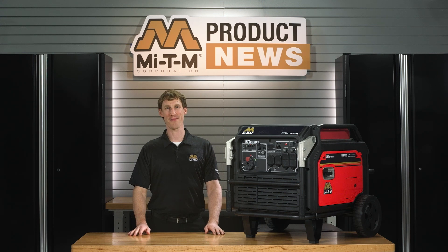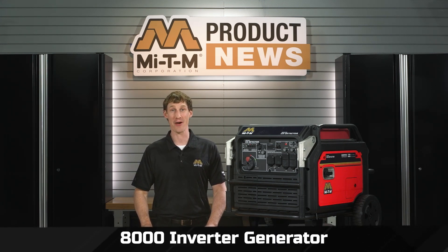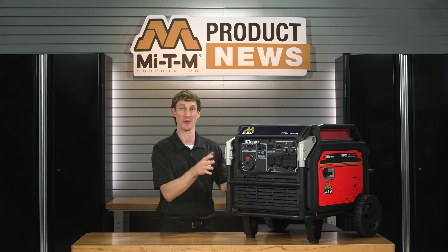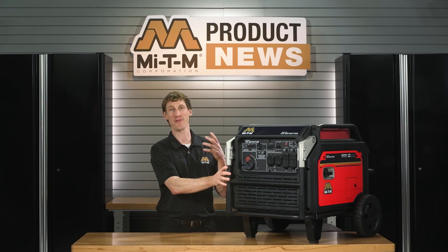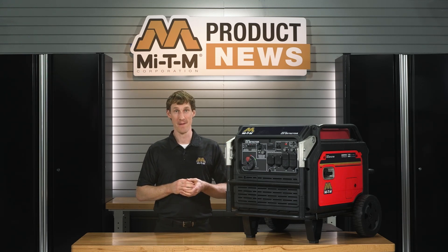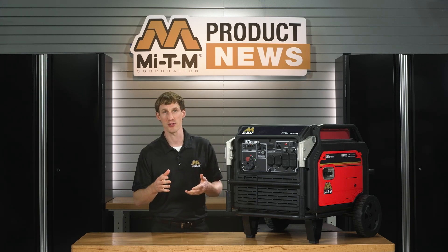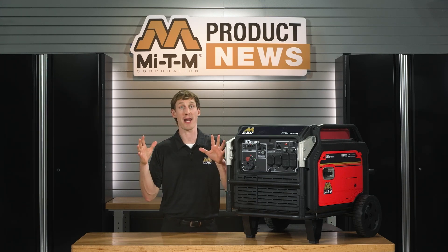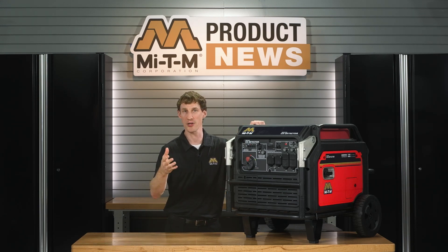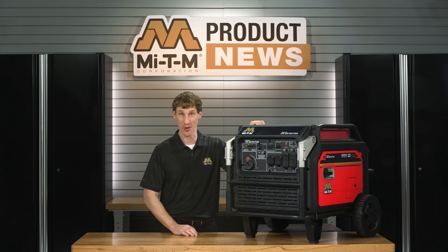Hey there, I am Tom from MyTM, and today I'm going to talk about the MyTM 8000 Inverter Generator. This exceptional generator is designed with inverter technology for reduced noise and fuel consumption. It's equipped with CO detection, so if carbon monoxide levels become unsafe, it will automatically shut down. It's an ideal choice for contractor job sites, recreation, and home standby power.